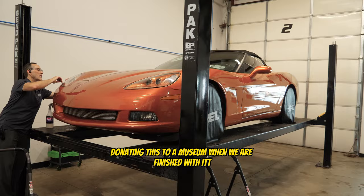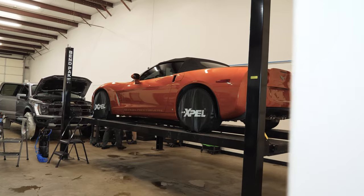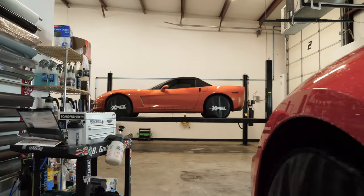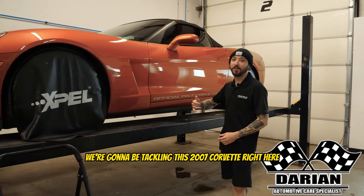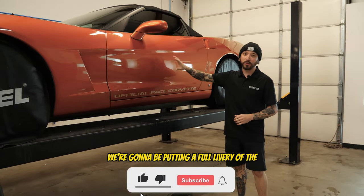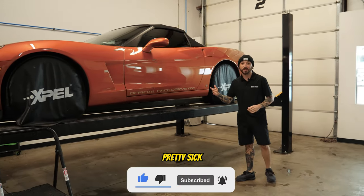Welcome back to another video. Today we're tackling this 2007 Corvette. It's getting some PPF and, as you can see, it says 'Official Pace Corvette' — we're going to be putting a full livery of the pace car graphics on it. That's pretty sick. The owner of this car is going to be donating it to a museum when we're finished.